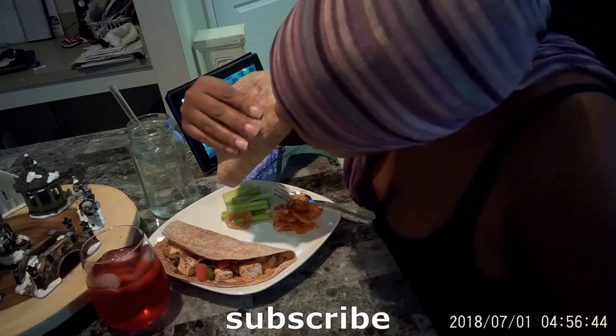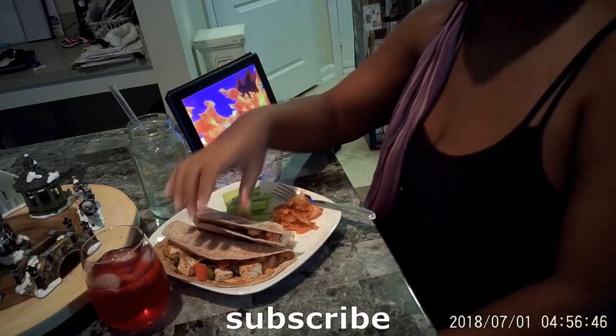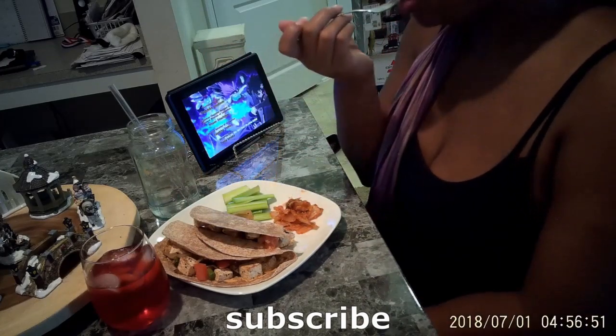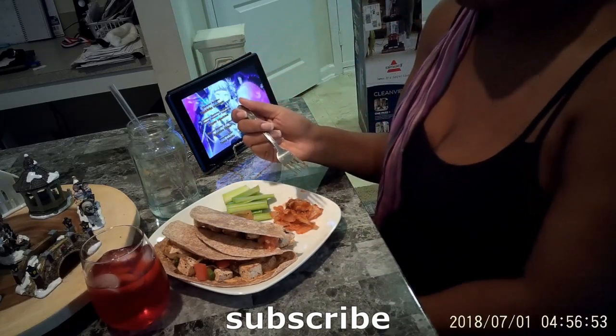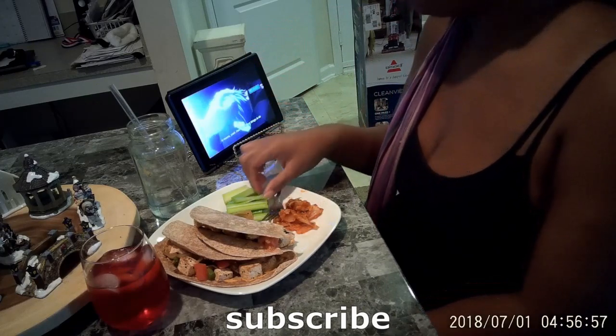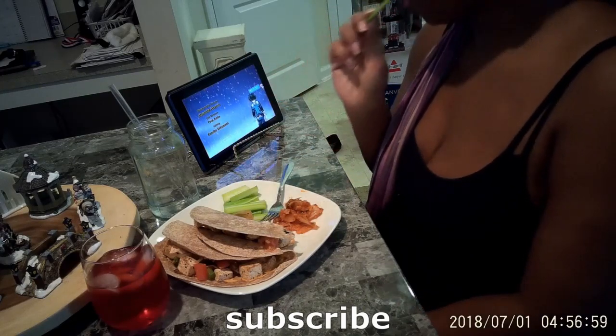And this is me at 11:45, finally getting to eat something. I stopped the video after this. But I hope you guys will like and subscribe if you want to see more. Thank you.